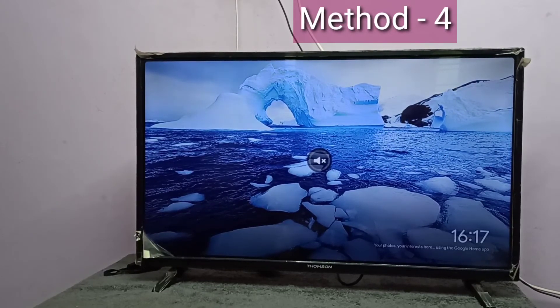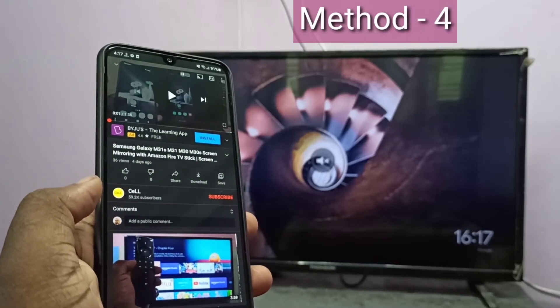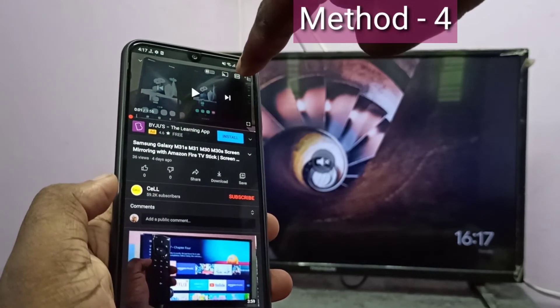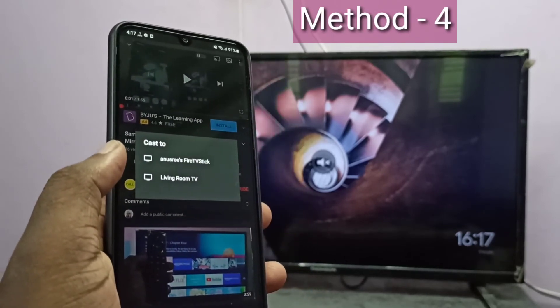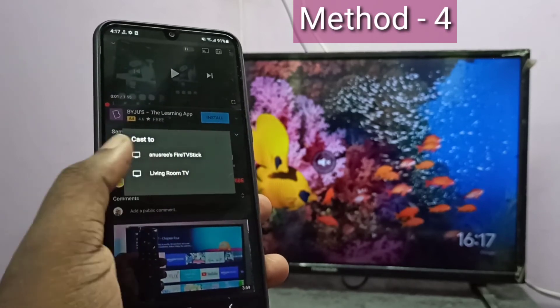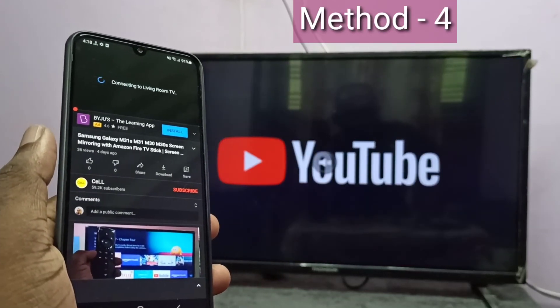Method four also uses a casting device. If your smart TV supports casting, we don't need a separate casting device. In your smartphone, open an app that supports casting — here I opened YouTube, which supports casting. Open a video and on top of the video you can see the casting icon. Tap on the casting icon. Here you can see two casting devices: Amazon Fire TV Stick and Google Chromecast. Let me select the second one — Living Room TV, which is the Google Chromecast device. You can see it started casting.